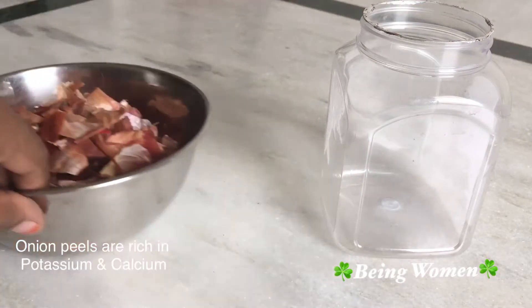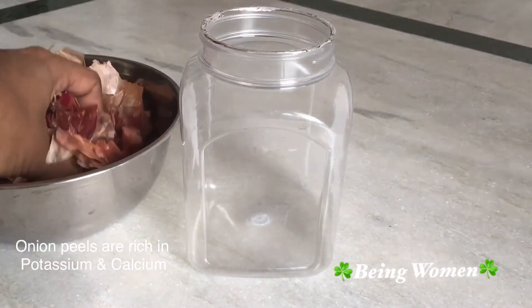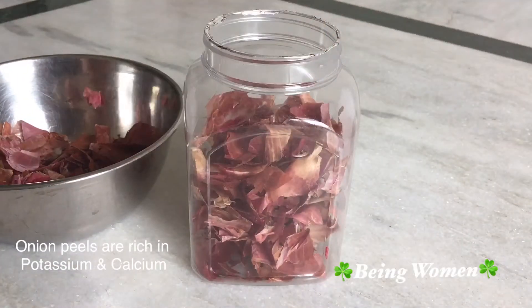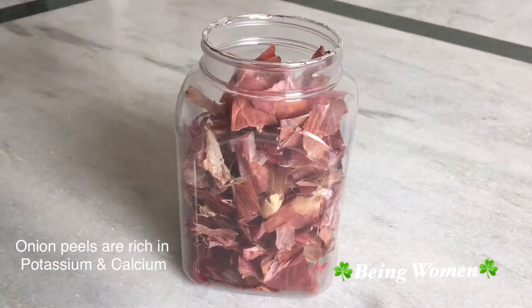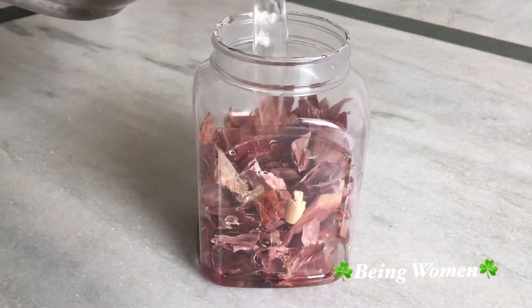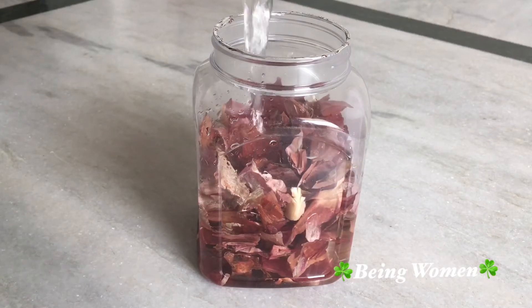Now we will put some salt and one liter of water. We will put the onion peels in 1 liter of water.